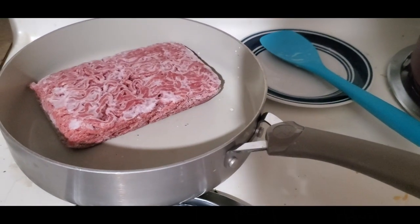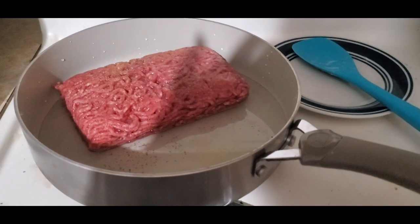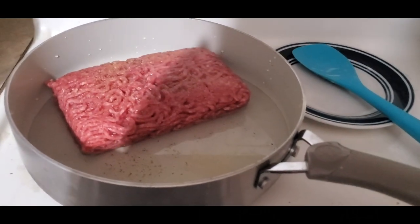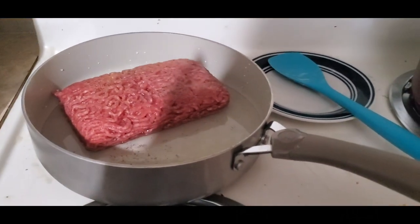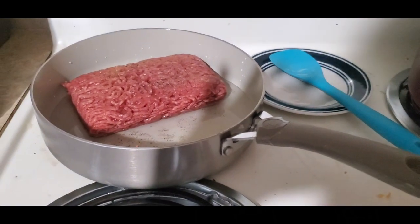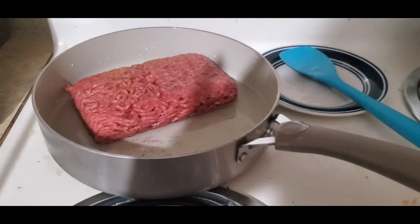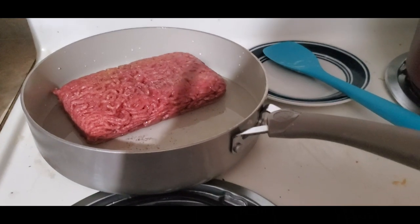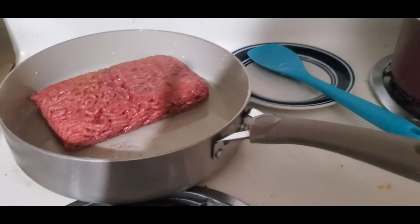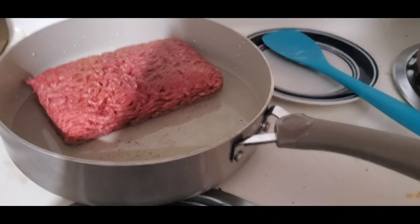And we're going to have an awesome stuffing for the stuffed bell peppers. To cook the meat, all I've done is put a little bit of water in the pan, a little bit of salt and pepper, and a tiny bit of garlic powder. We're going to keep cooking it and breaking it apart. So we don't want to waste time — I don't have any place to sit down — so what I'm going to do is start chopping my other vegetables while my meat is cooking.